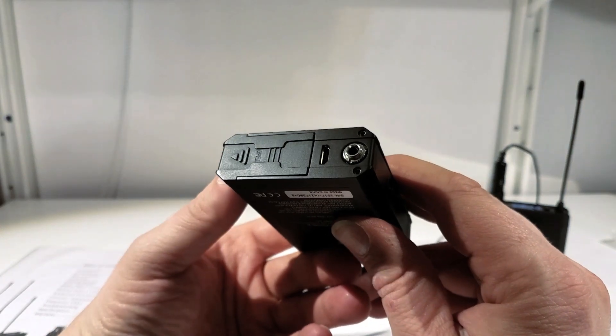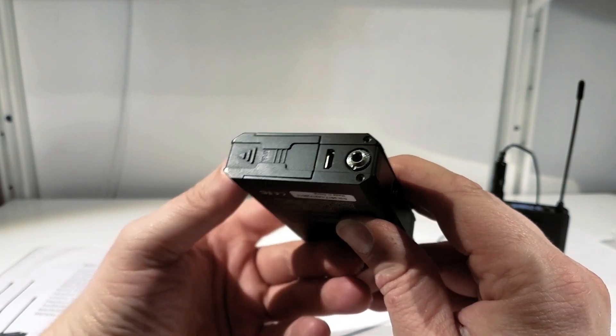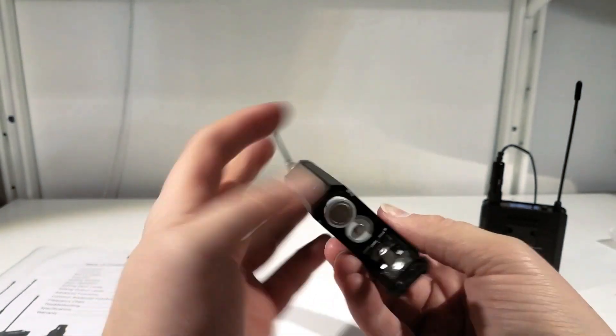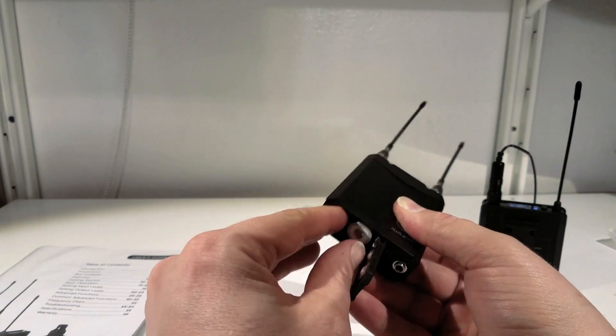The battery door is kind of plasticky, very cheap feeling. It makes a weird clicking noise when you have to open it all the way to put the AA batteries in. Not a big fan of that — it sounds really cheap.